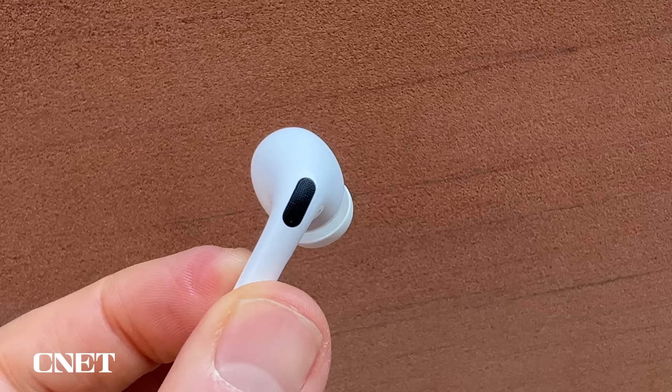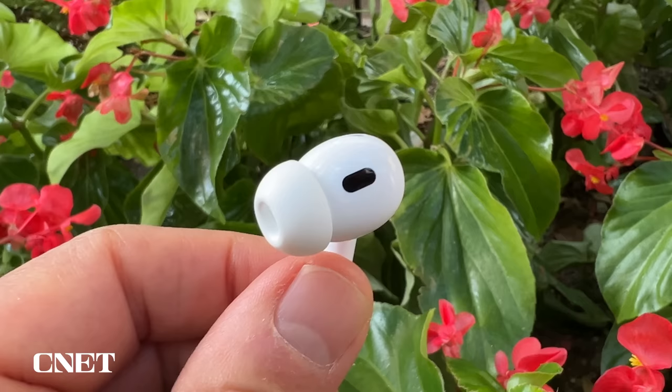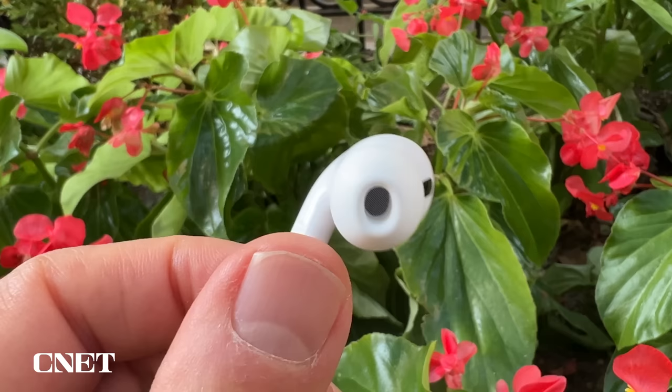The noise cancelling is impacted by how tight a seal you get from the ear tips. That said, it was easy to sense it was reducing more cabin noise during a flight and muffled more sound when I rode the subway in New York. The buds also have just enough venting to avoid that oppressive occluded feeling you sometimes get with ANC buds. By double the noise cancelling power, Apple means it's improved across all frequencies — more so with high and mid-range frequencies that are harder to muffle. So you're likely to hear more improvement with the muffling of voices, for example. The noise cancelling is one of the best out there, just a slight step behind the Bose QuietComfort Earbuds 2.